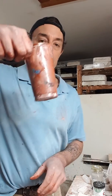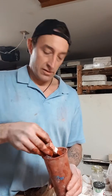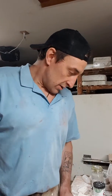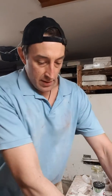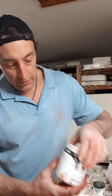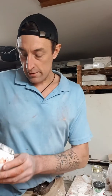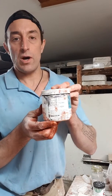You've got to keep mixing this up because iron oxide is essentially iron, and iron wants to sink — it's a heavy metal. I discovered this new product from a local company I get some of my supplies from. It's called an interactive pigment, from Georgie's Ceramics out of Washington State.